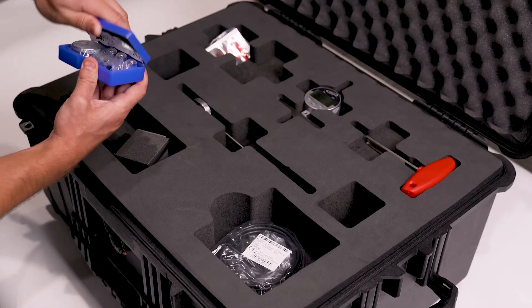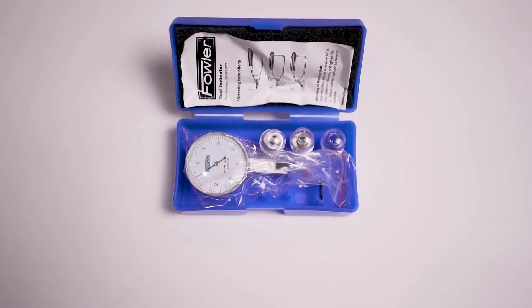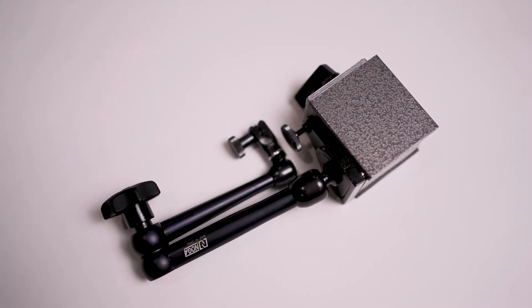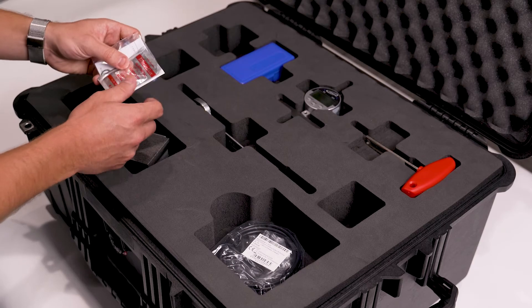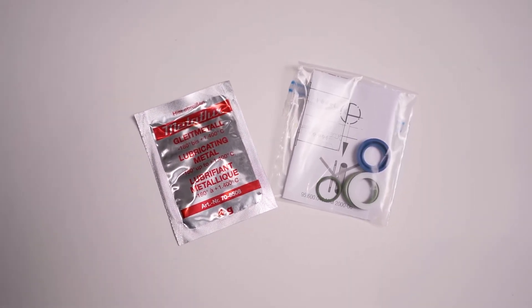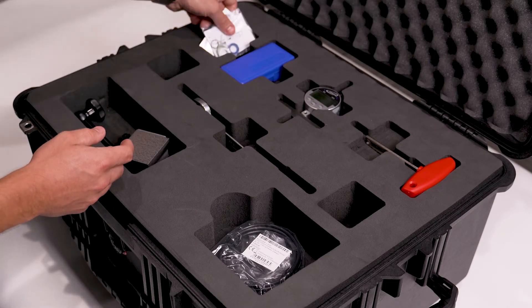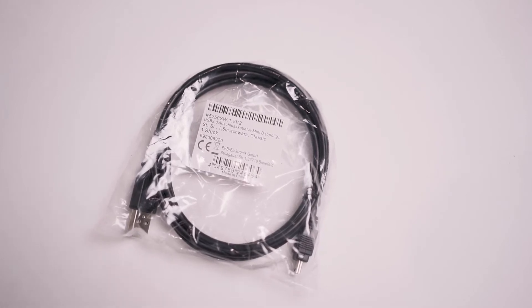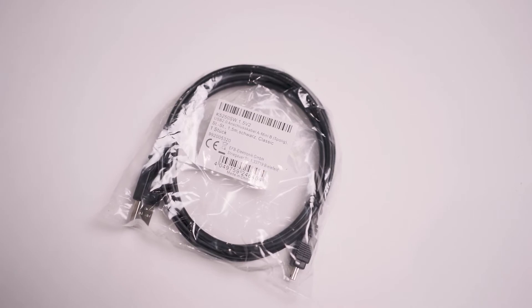Here we have your dial indicator, which is going to be used to measure runout, along with your magnetic base unit which can be attached to the spindle face or the side of the spindle. We also provide different metal flux grease for your gripper assembly and the HSK assembly. We also have different kinds of o-rings and lip seals as added components. Lastly, we have your charging cable, which is used for not only charging the PowerCheck 2 but also for data transfer.